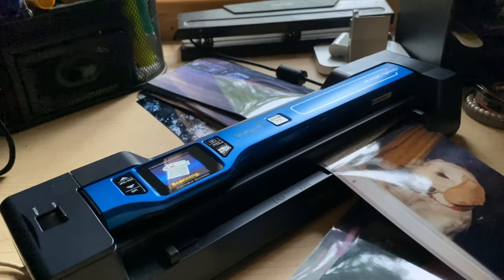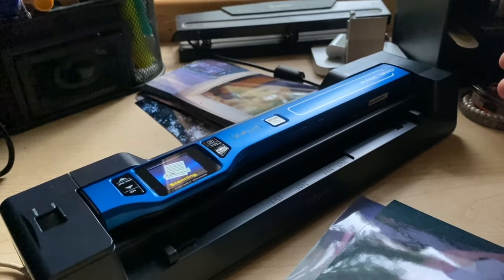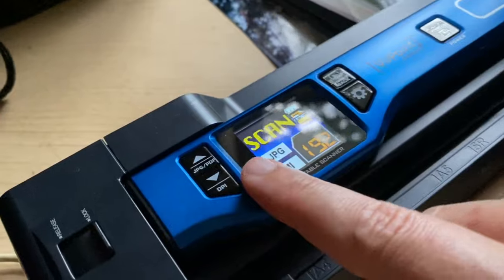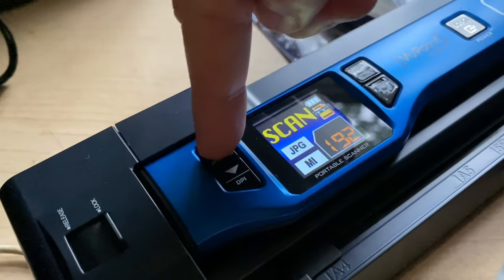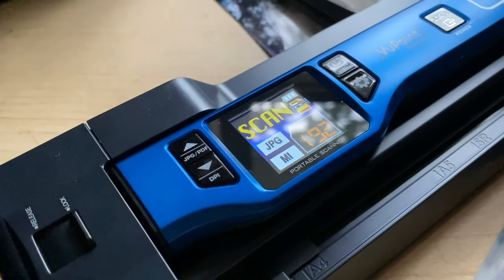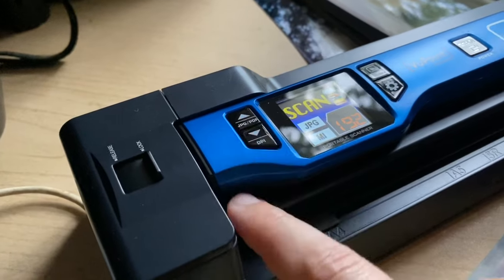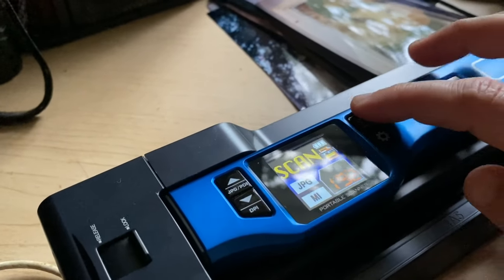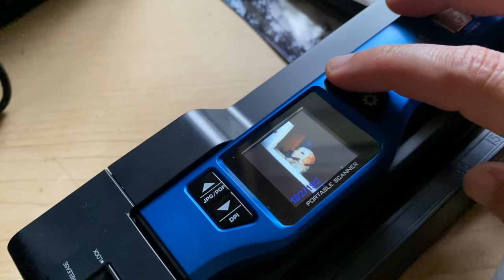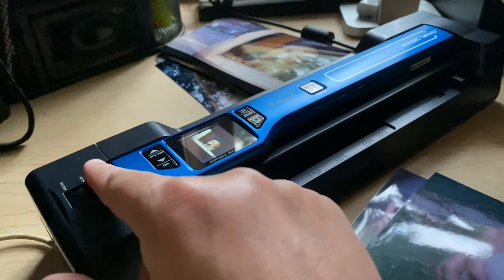I don't even have to push a button — I just turn it on with the scan button, set a photo in, and it runs it through. Then it gives me a little preview of what the picture looks like in the window. I can change this to scan as a PDF or a JPEG, and I can change how many DPI I want. With this button I can flip through all the pictures to see what I just scanned, and there's also a settings button.